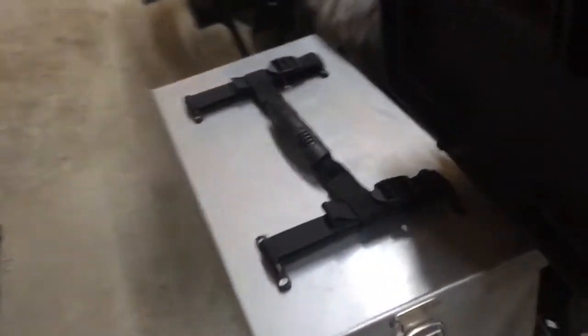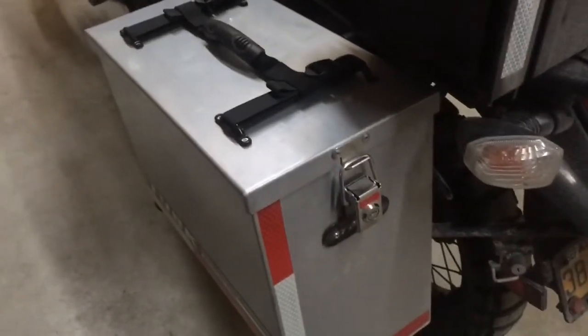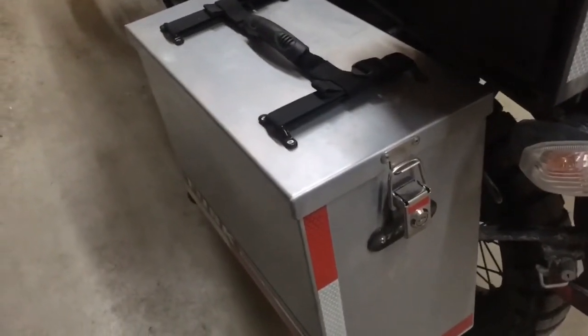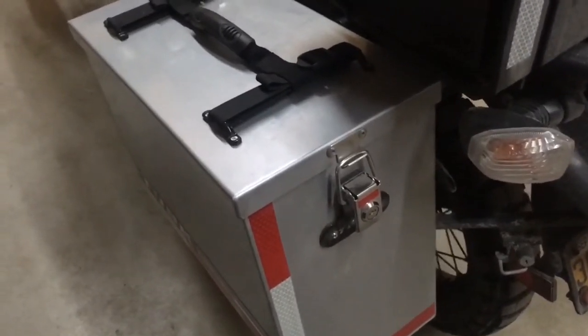And then over here I've got the rest of everything I'm taking basically, which includes clothes, toiletries, camera gear, and whatever other little odd junk. I think I've got a jacket in here too.